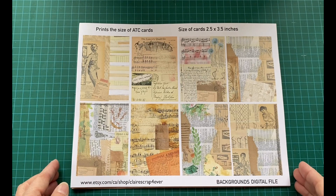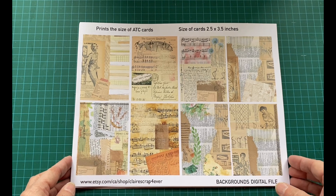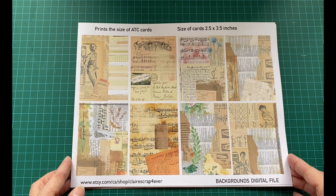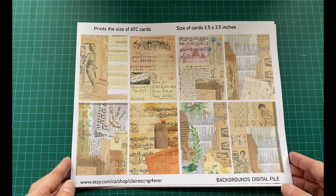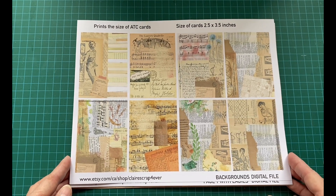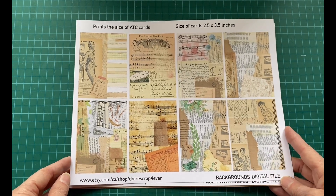Hi, my friends. Today I want to show you a new digital kit that I made. It's ATC Cards, short for Artist Trading Cards. I just fell in love with these small cards because they're so easy to integrate in a journal. Here's what you will be getting in this kit.